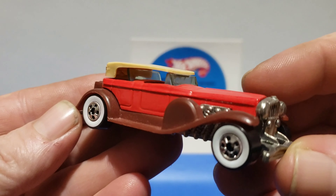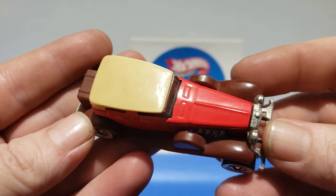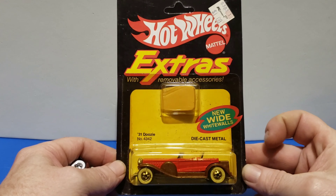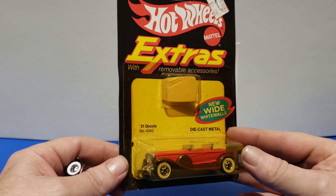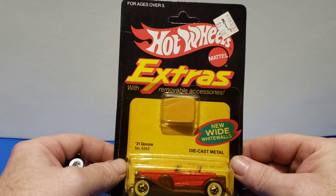Our next variation is from the Extra series — came out in red enamel with brown fenders, made in Malaysia, and wide white walls, which were introduced brand new. This is what you would have got as an extra piece, brand new wide white walls on it. The package is a little yellow and crunchy — this is the Extra series.